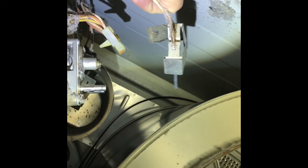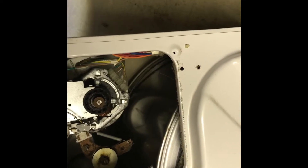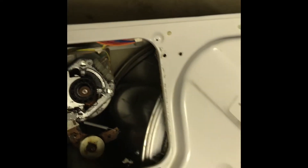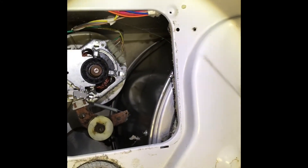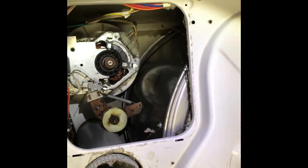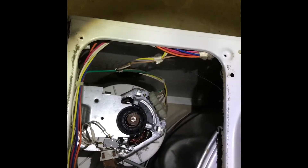Hopefully that fulfilled some curiosity about what's inside a dryer. If it did, please like, subscribe, and comment — I'd love to hear your questions or even facts you might know, because I definitely don't know everything.